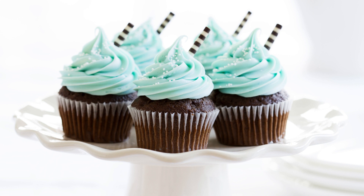Fill each muffin liner about two-thirds full with the batter. Bake for 18 to 20 minutes, or until a toothpick inserted in the center of a cupcake comes out clean. Let the cupcakes cool completely on a wire rack.